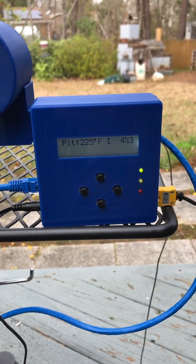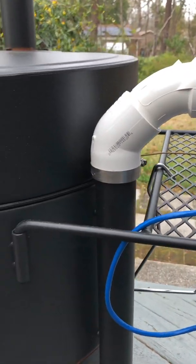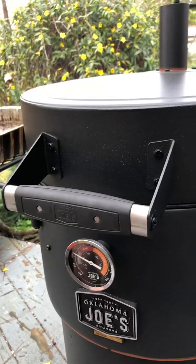I just wanted to do a quick video on my HeaterMeter temperature controller that I have adapted to my Oklahoma Joe's drum smoker, which is an amazing smoker in itself.